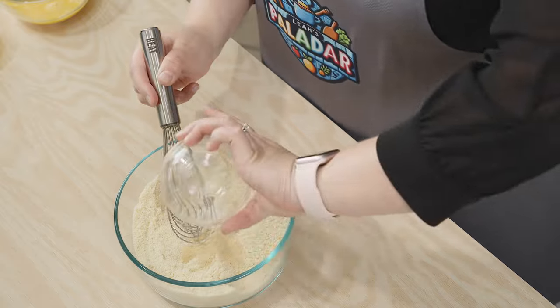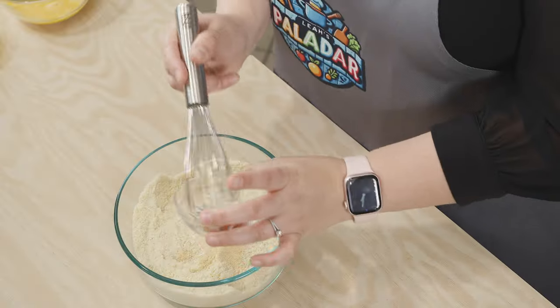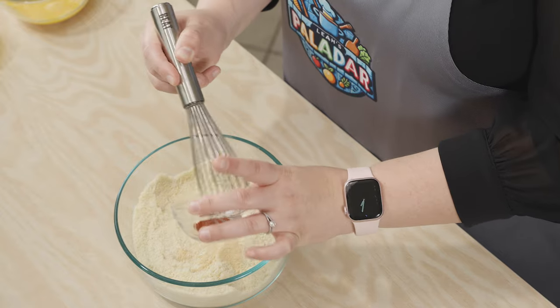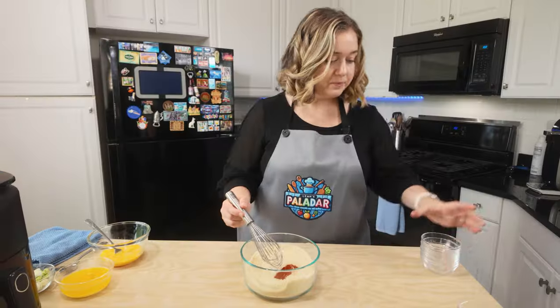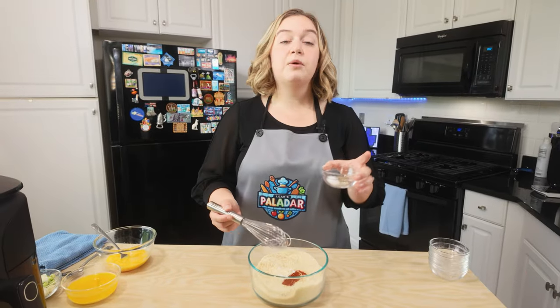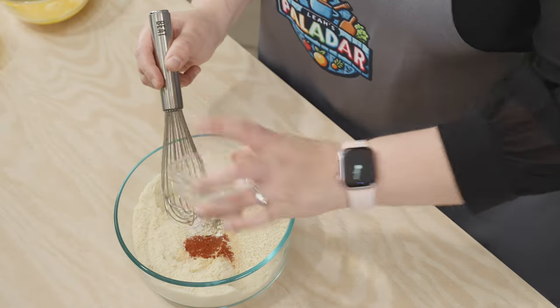Onion powder, smoked paprika — now this is optional, you do not have to add smoked paprika if you don't want, but I think it gives a nice kick. And this is black pepper to taste, and I'll include the salt measurement in the description below.